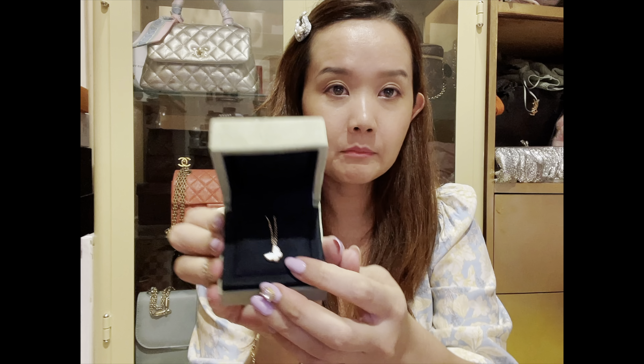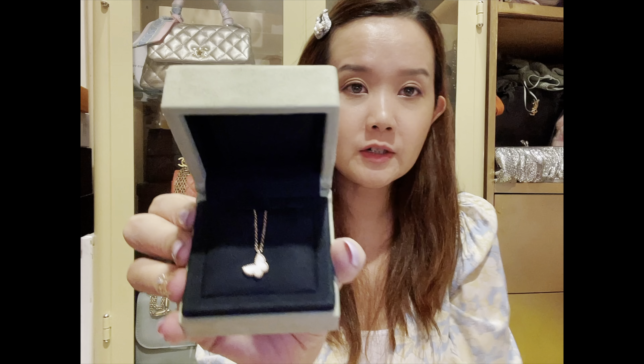Ta-da! It is the Mother of Pearl Butterfly from the Sweet Alhambra line. It's the smaller one, not as large as the vintage size. But I just love this butterfly — it looks like it's in motion, almost. And Mother of Pearl just goes with everything. That's why I got this instead of the turquoise, which comes in white gold. This is obviously in yellow gold. This butterfly design in turquoise also comes in a bracelet and earrings. And here's the cute little travel pouch that came with it.